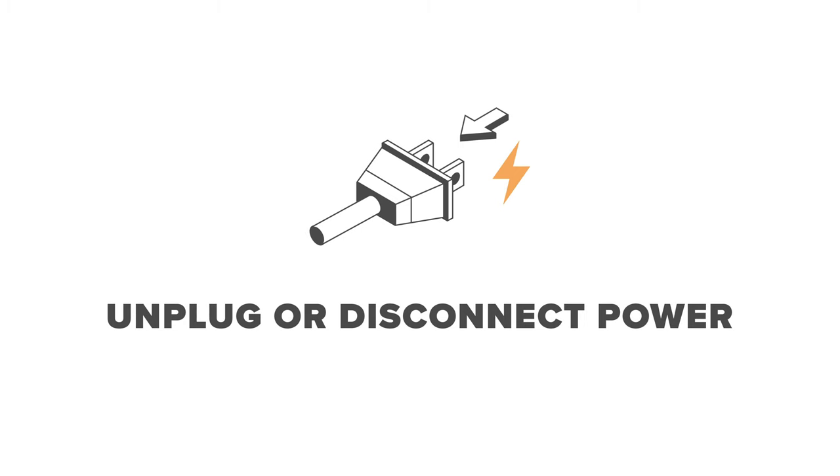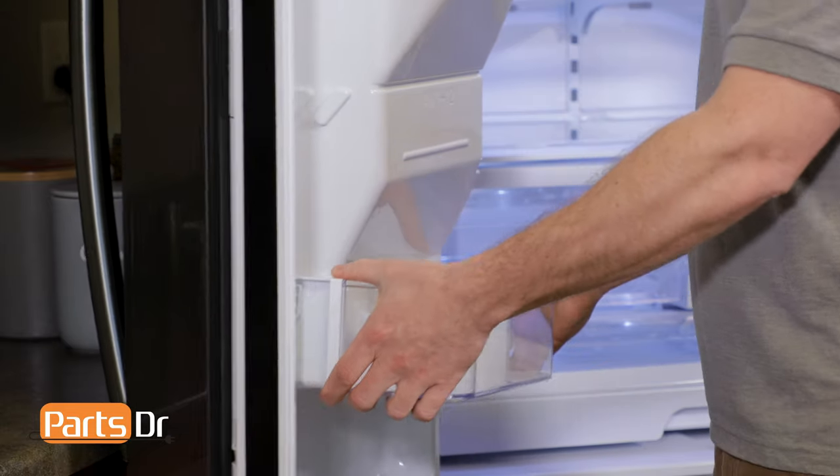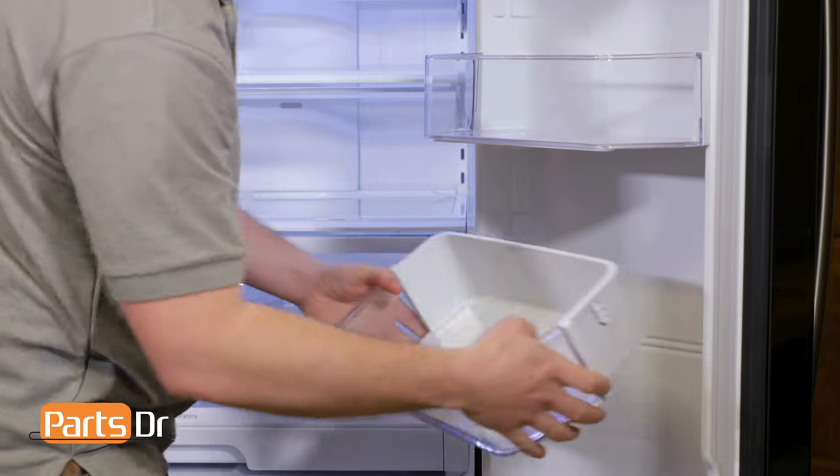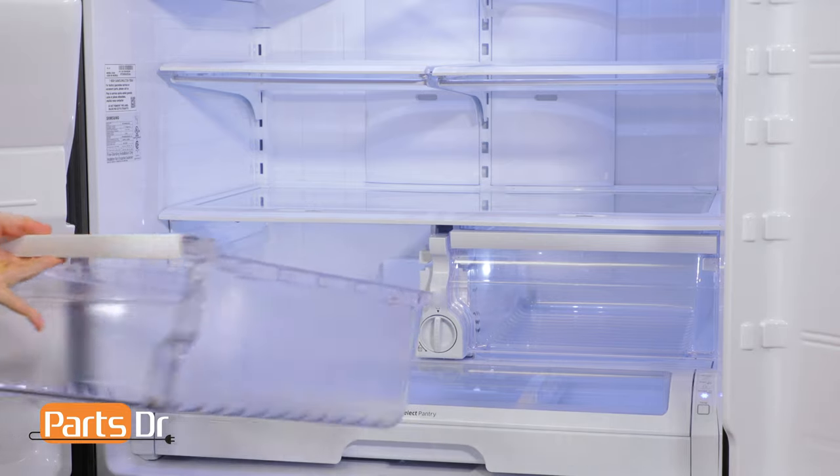For this repair, we'll need to unplug or disconnect power to the refrigerator. The first thing we're going to need to do is remove the four door bins on the lower part of the left door and the lower part of the right door. Next we'll need to remove the two vegetable drawers.